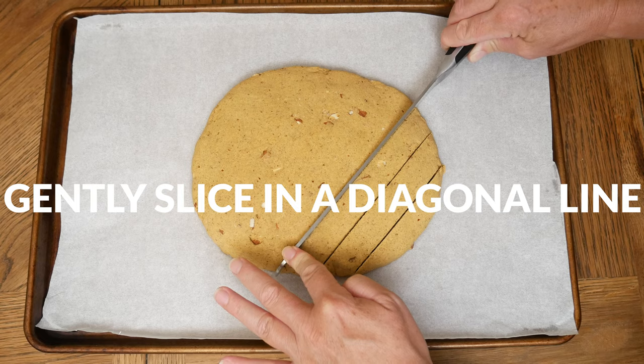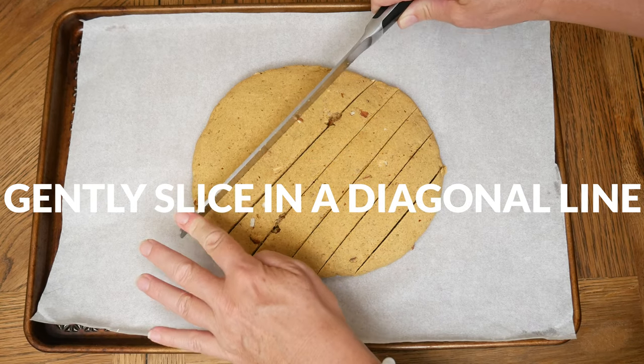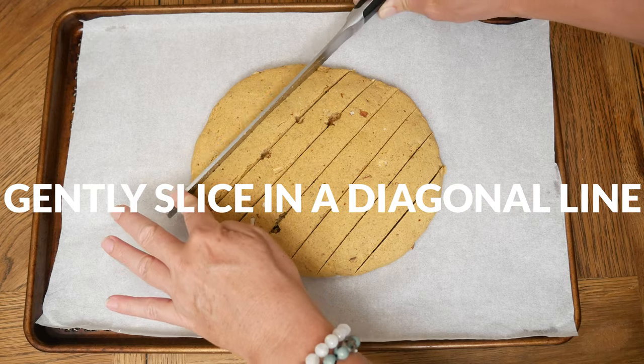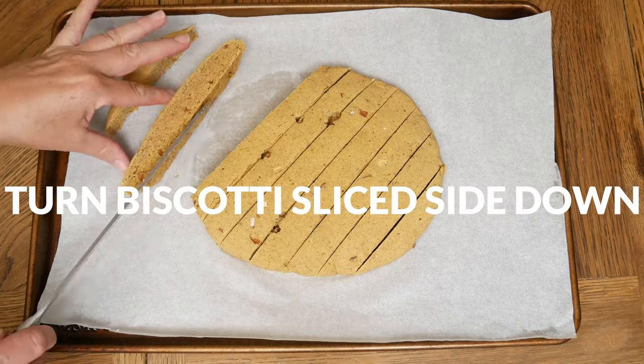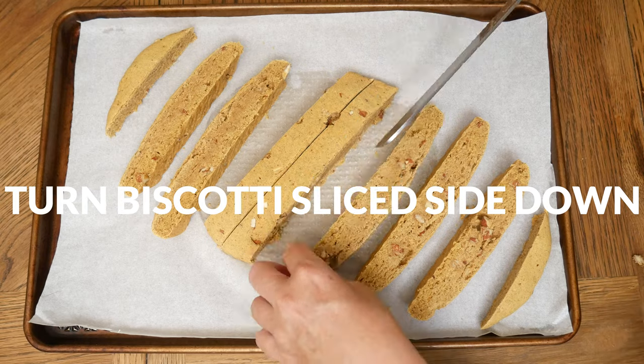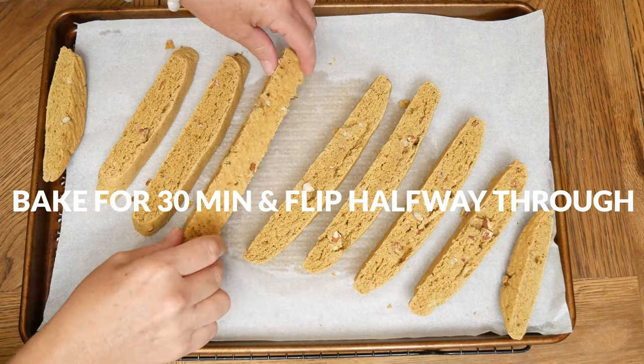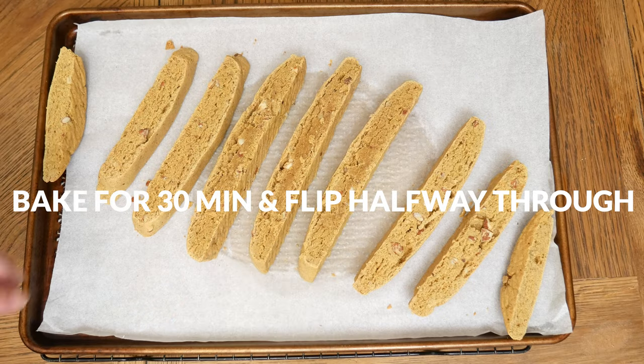Using a serrated knife, gently slice your biscotti by pressing the knife directly down into desired size pieces in a diagonal line. Turn your biscotti so that the cut side is facing up with room between each cookie. Place the biscotti back in the oven for about 30 minutes, flipping halfway through.